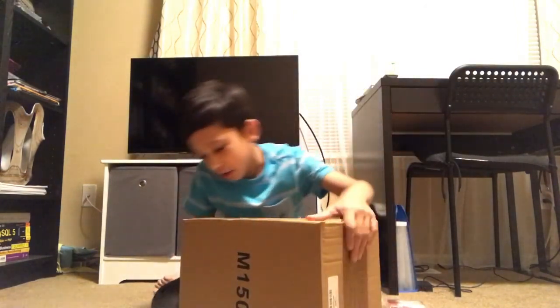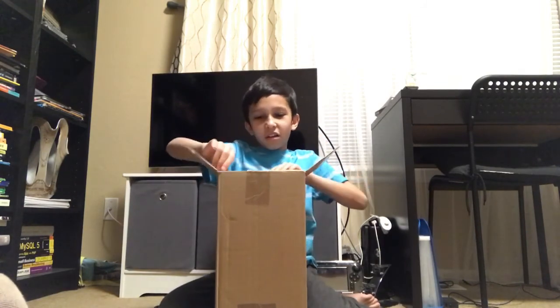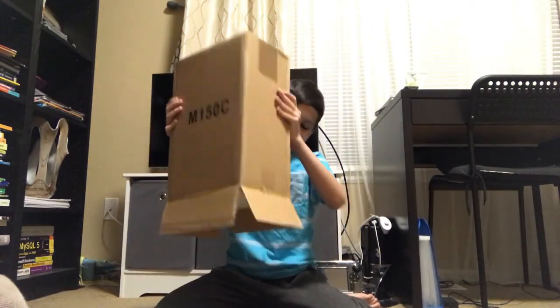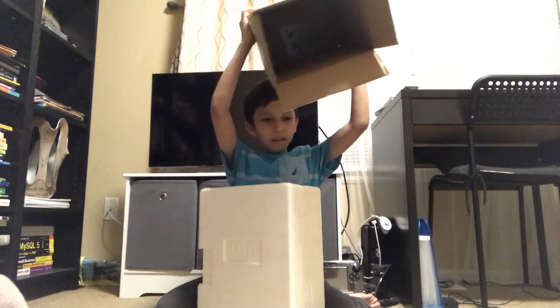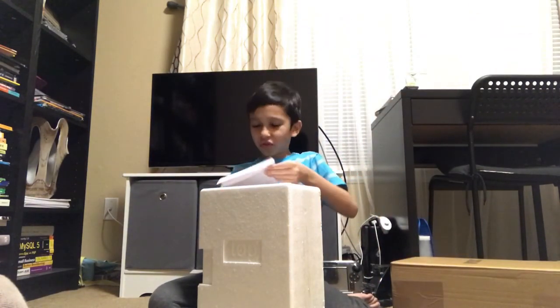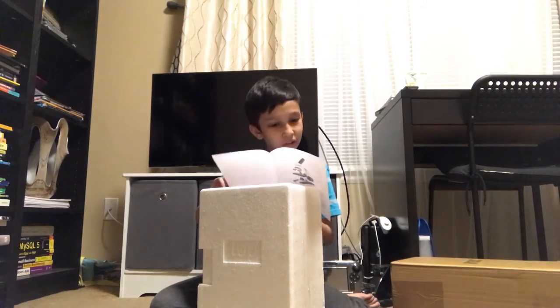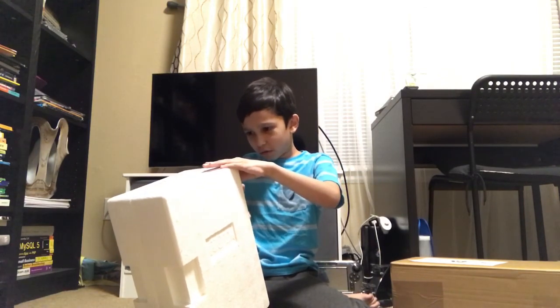Let's get this thing opened up. We opened it and got what looks like another box. Dumping out that other box, we find some instructions detailing the various parts and functions. Opening the next box was very hard because the scissors kept slipping on the tape.